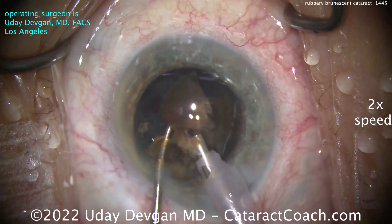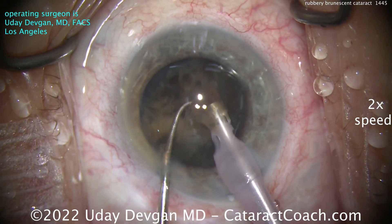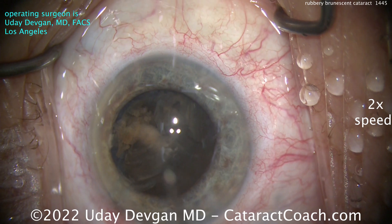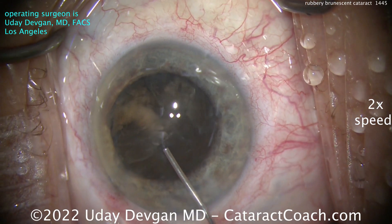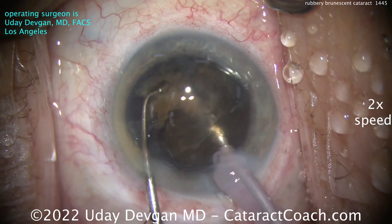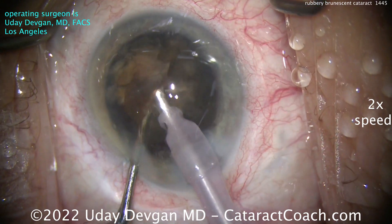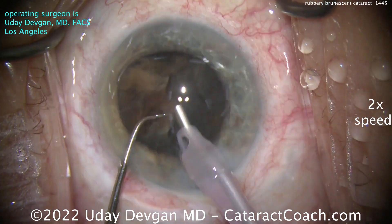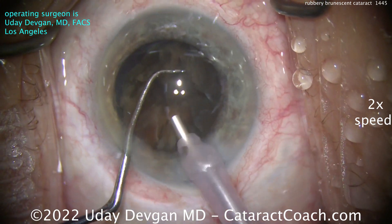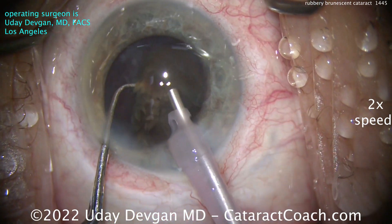I want to show you a case where I'm doing it by just breaking off little chunks of the nucleus at a time, trying to keep it deeper in the bag, operating at that iris plane or below. Stop and recoat the endothelium with more dispersive viscoelastic — protect that cornea. Chop, chop, and more chop. Look at the yellow, brownish nature of that nucleus — again, it's rubbery. I don't want to only show you cherry-picked, beautiful, slick cases. I want to show you all the cases, including this one, where I'm actually struggling a little bit.